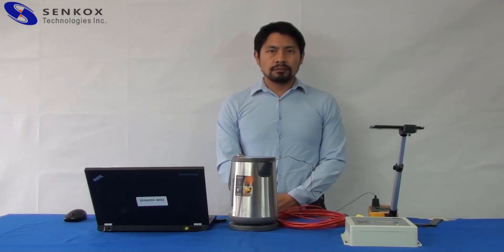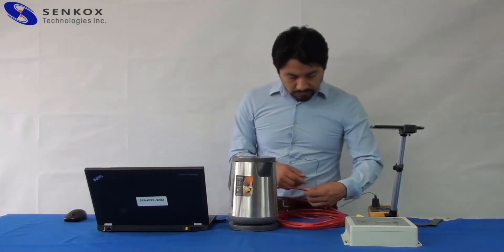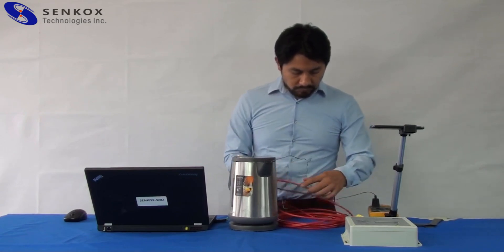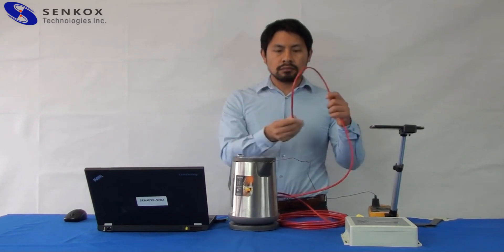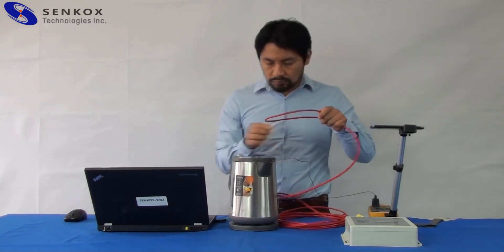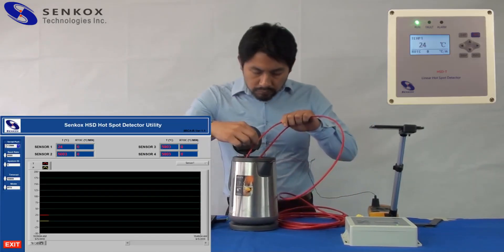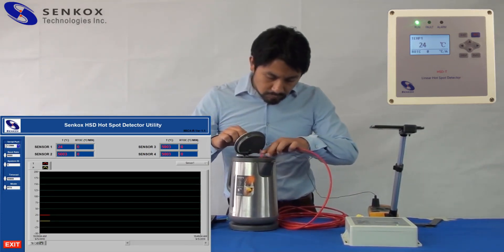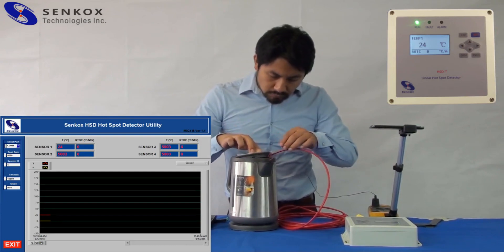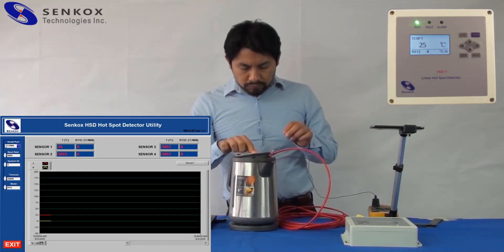Now let's pick a point along the sensor. The module can be used as a fire alarm controller. Once the hotspot temperature is higher than the alarm setting value, the alarm relay will trigger, which can be a sign of a potential overheat area around the sensor. For this particular demonstration, we set the alarm temperature at 60 degrees Celsius.